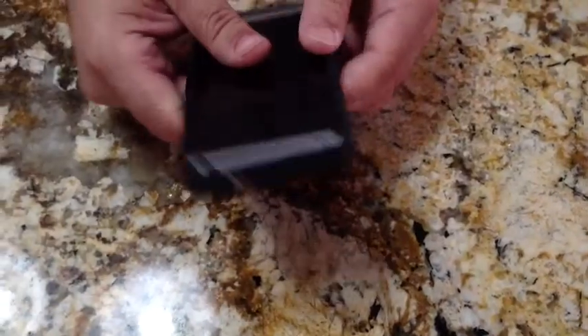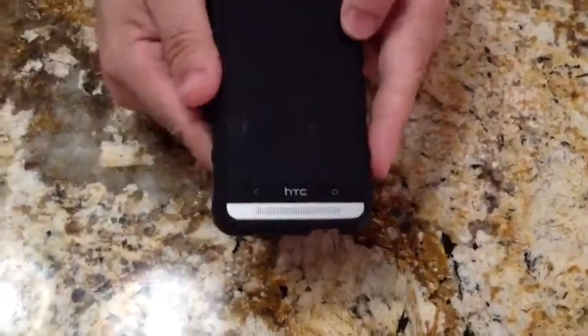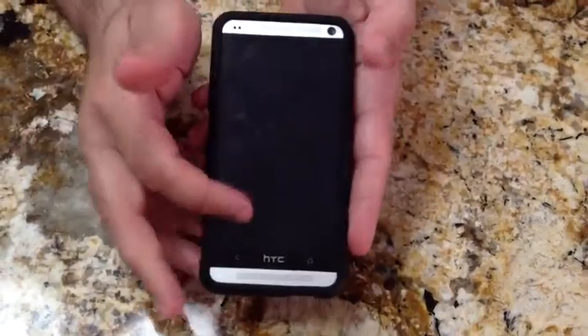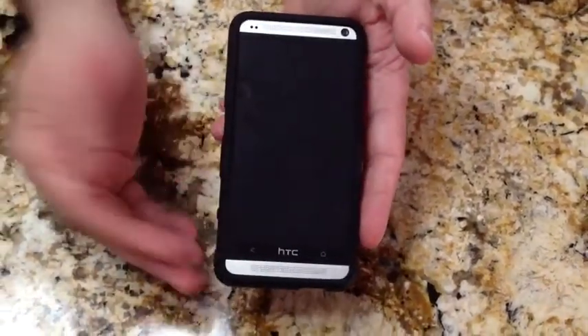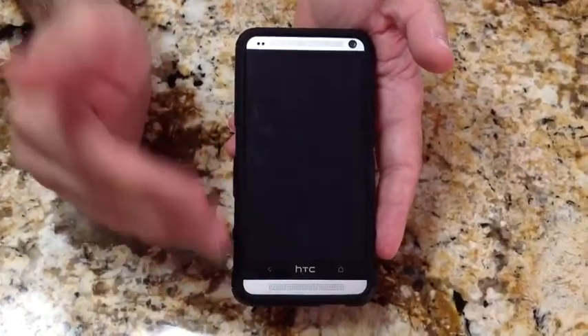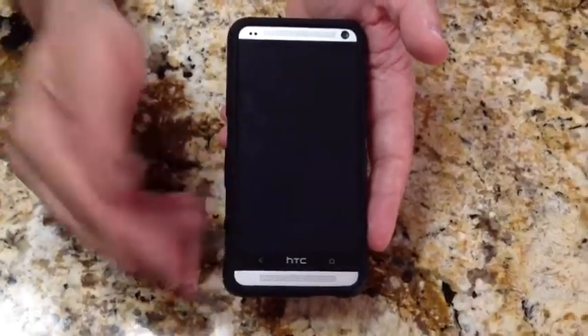So this is the HTC One Active Case from Sino — great product. It's not as cheap as some others I've shown before; this is an upper $30 to $40 case depending on where you find it. But this is a really nice case to protect an awesome phone.